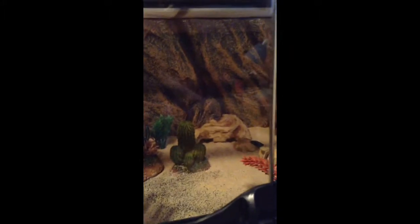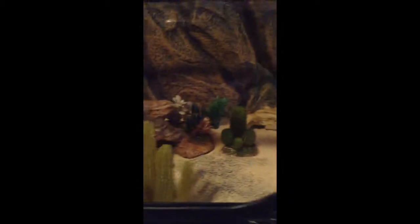Hi guys, this is another of my videos. This is my first setup video though, so it might not be that good. For Christmas I got this ExoTera for my leopard gecko, Jeffrey, and this is just his new setup now.